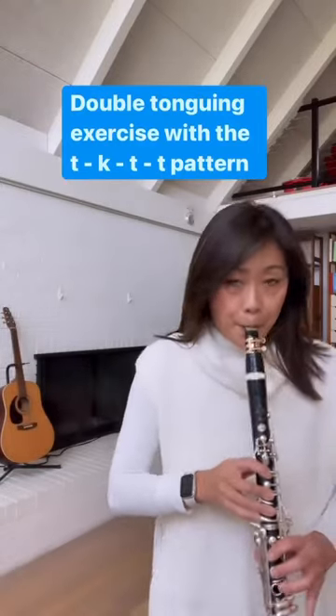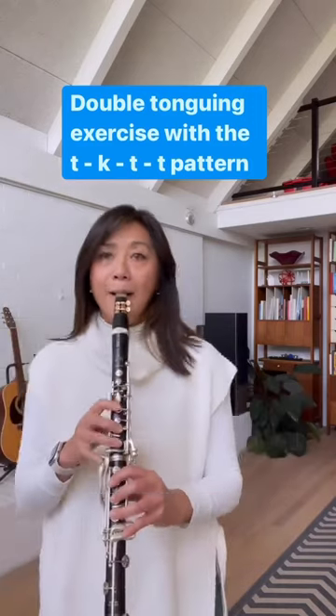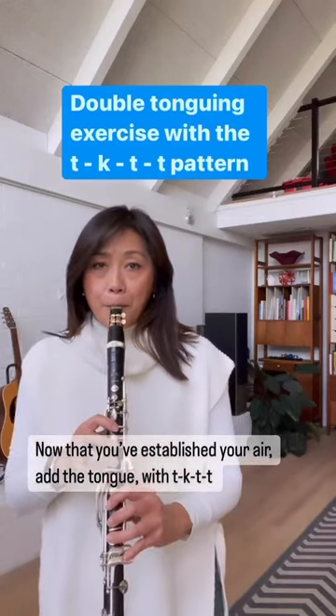Today's double tonguing exercise uses the Slur 2 Tongue 2 pattern to further root into how our air helps establish the foundation for the success of the double tongue. This will help develop your speed as well.